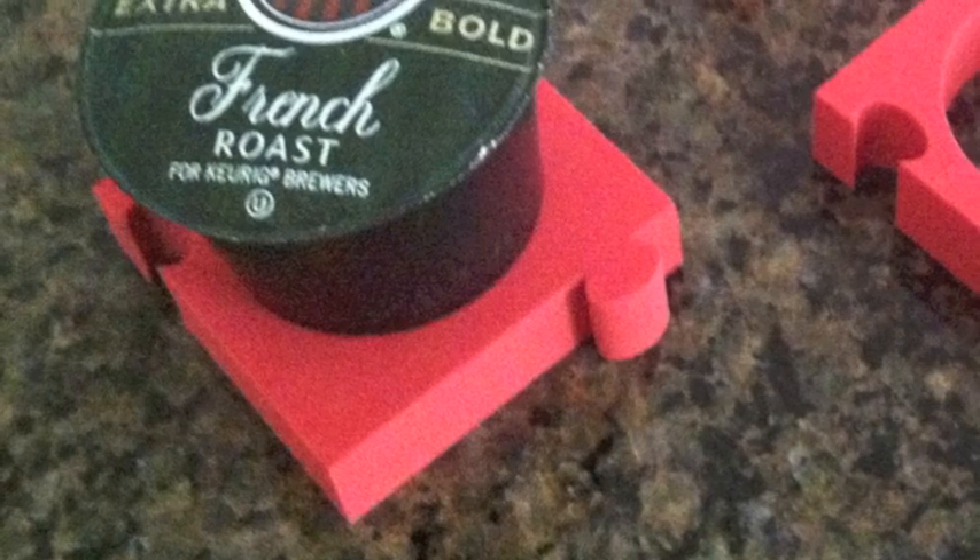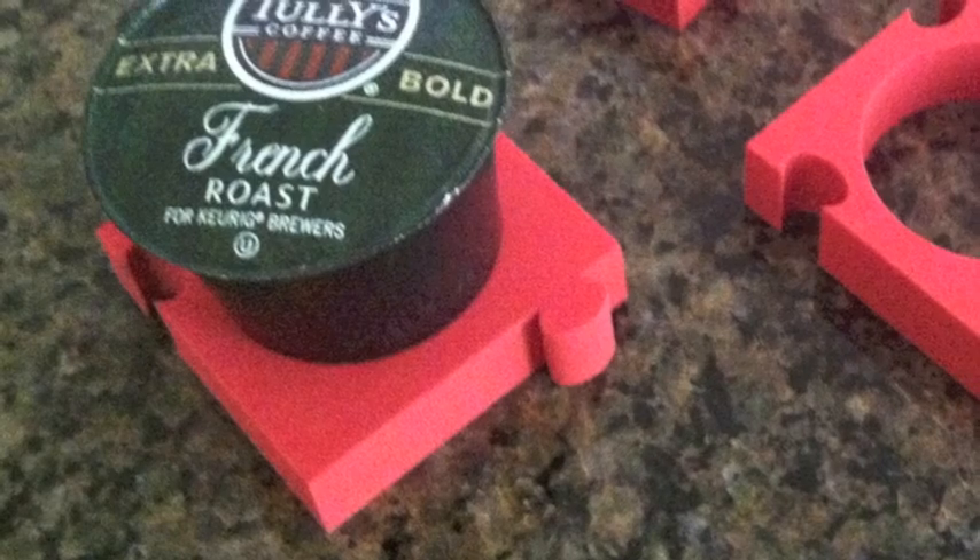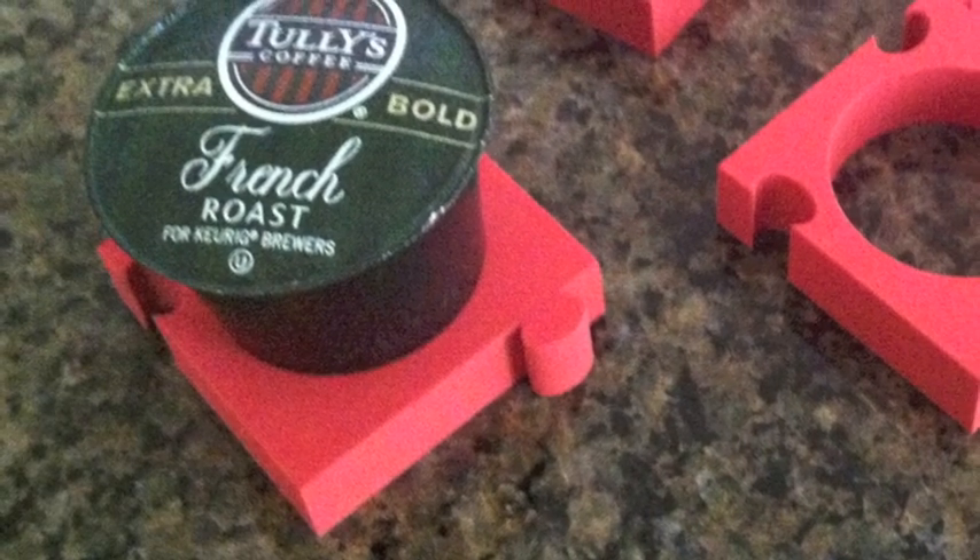We have our patent pending. We have our prototypes made. We need your help to create a 24-cavity die to make the Cuzzles, and we need funding to help design and produce our packaging.